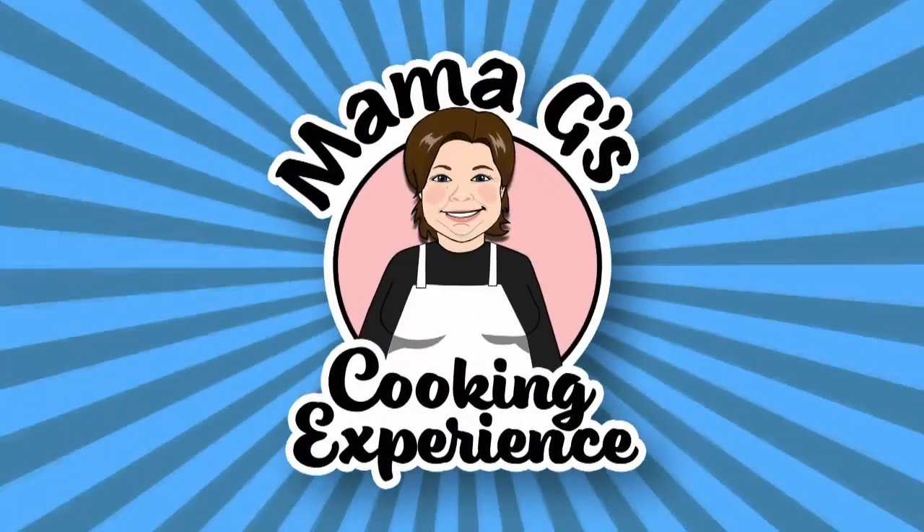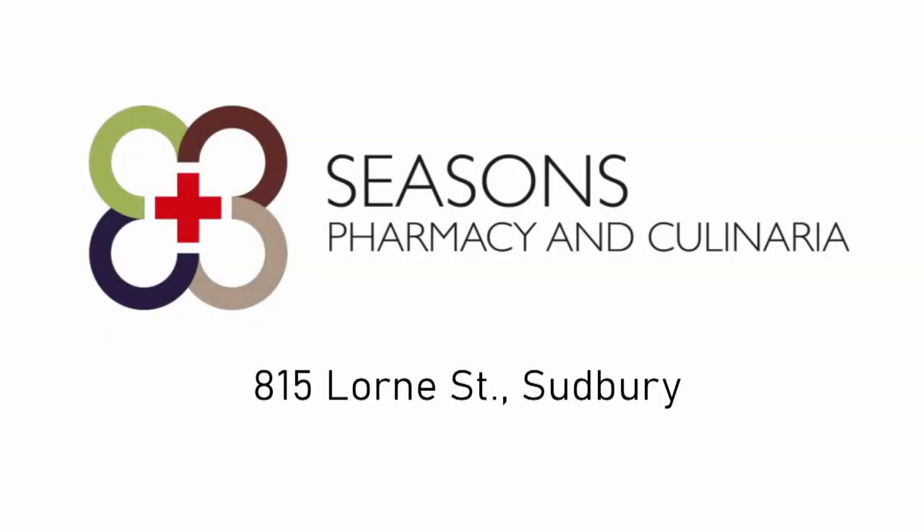Mama G's cooking experience. Kitchen and recipe ingredients provided by Seasons Pharmacy and Culinaria, 815 Lawrence Street, Sudbury.